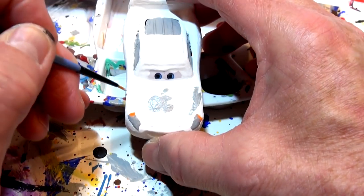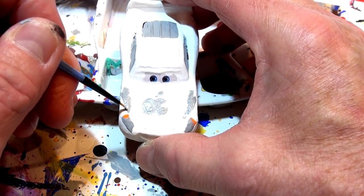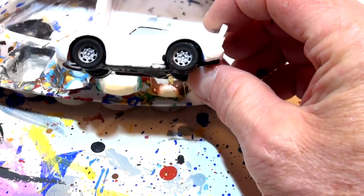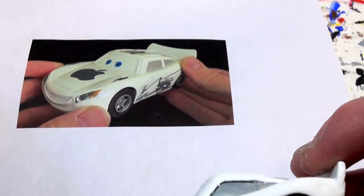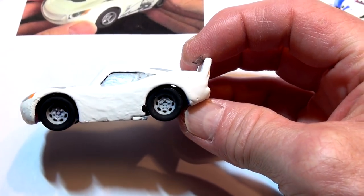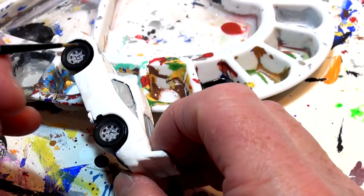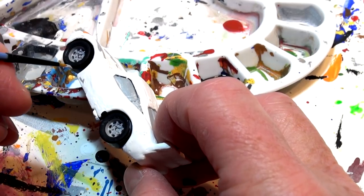One lightning bolt on this side — it's a hard-looking lightning bolt even by my standards, but I'll touch it up later with white. On the side there's actually a little lightning bolt all across the bottom. This car reference says number 84 but I actually use number 95 in this car, so why don't I make it 95 like Lightning McQueen. I'm going to put 95 on this one and draw a lightning bolt across the bottom, laying the car flat and going right across.